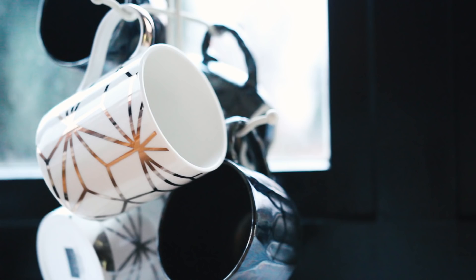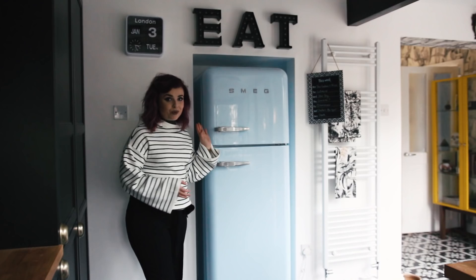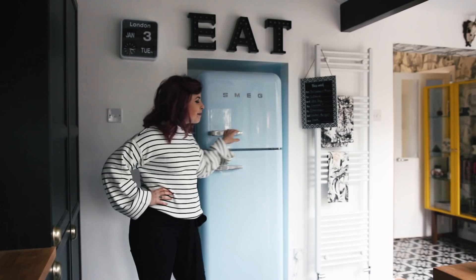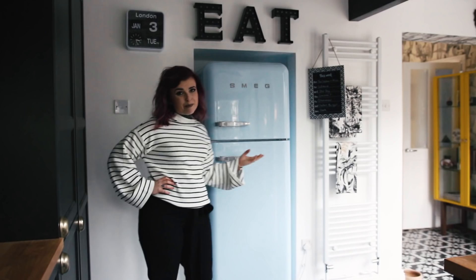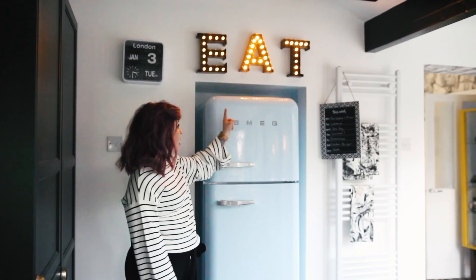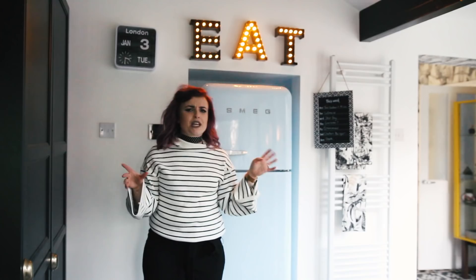This end of the kitchen is like the entrance — you walk in and you're here. We've got the Smeg fridge, which took me absolutely ages to decide the colour on, but we went with baby blue. Smeg's alright — they look nice but they are a bit overrated for what you pay for them. We have an EAT sign that lights up, which I got from Target in Los Angeles. It's got a four-hour timer and comes on at the same time each day — it just looks really cool. I got the idea from Pinterest.